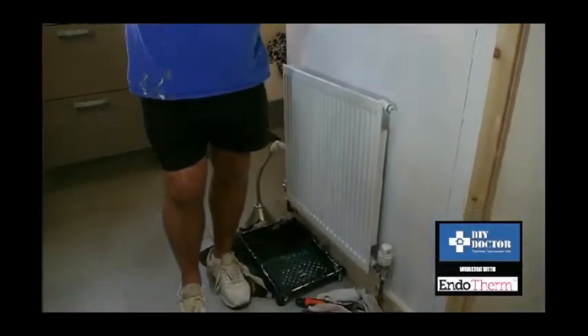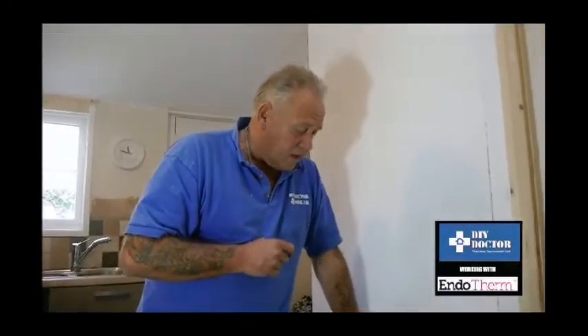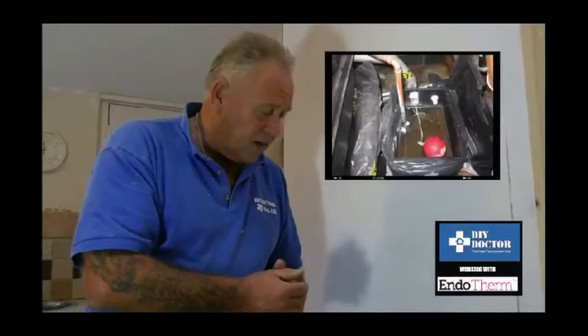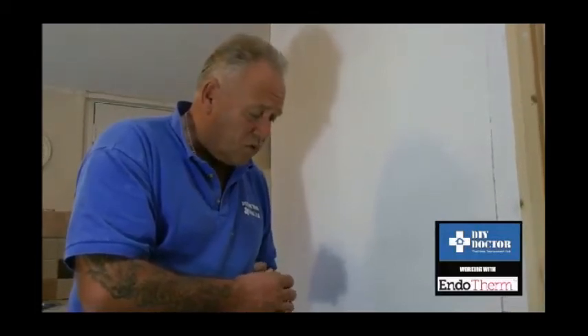There are two types of central heating essentially. One is a conventional central heating system where water from the boiler is heated and passed through the radiators. That water is topped up through something called a header tank in your loft — you possibly have a big water tank and a smaller header tank. That water constantly feeds the central heating system and the pump circulates it round. The second is a combination boiler which heats the water on demand and pumps it round the system.